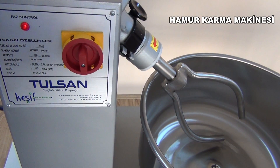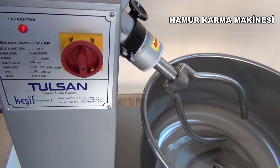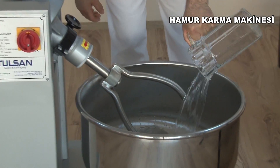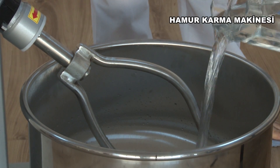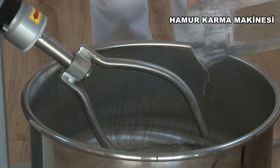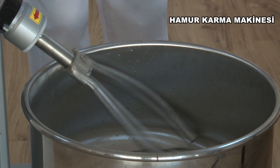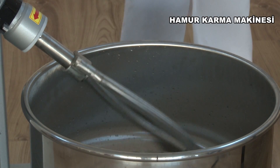Before you start to operate the machine, it must be cleaned thoroughly. 600 grams of water and 10 grams of salt on average are added to the flour in order to obtain a good dough. Depending on the season, 15 grams of yeast is used per 1 kilogram of dough in summer and 30 grams of yeast is used per 1 kilogram of dough in winter.